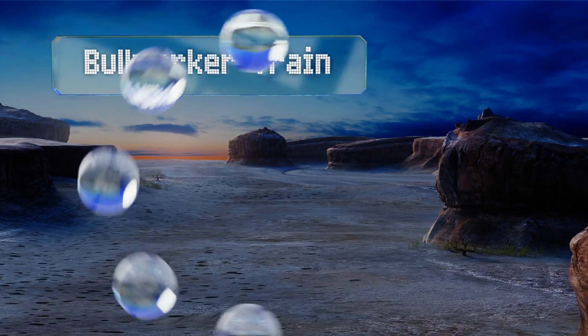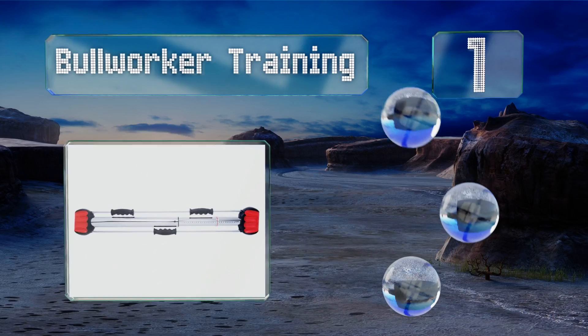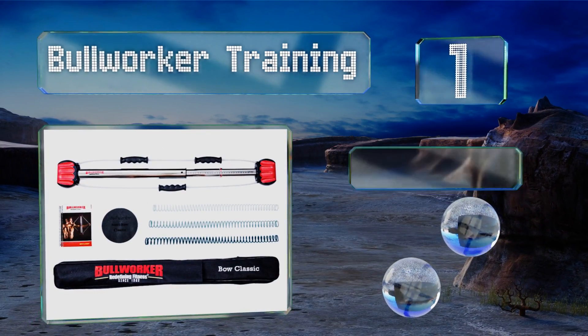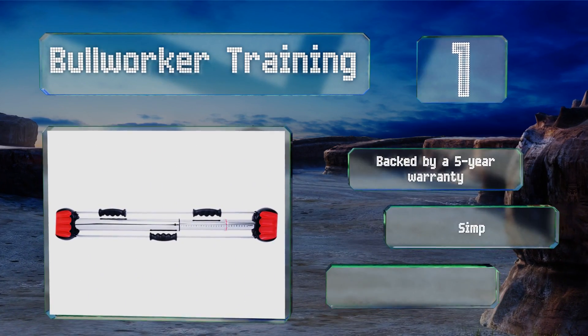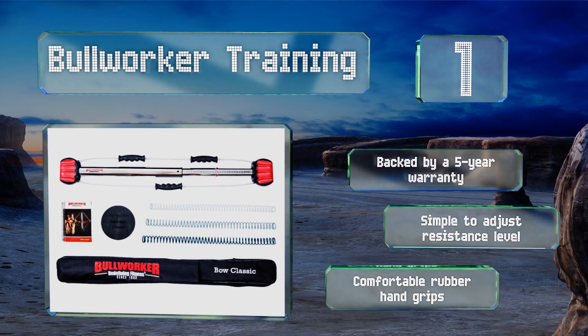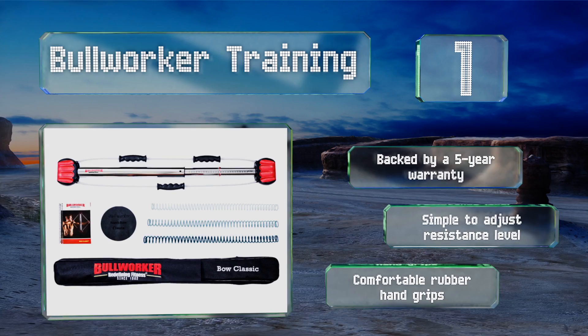And coming in at number 1 on our list. If it works, why change it? There's a reason the Bullworker training has been around for more than 50 years. Through isometric principles, it allows you to target muscles in your chest, arms, back, and legs with one simple piece of equipment. It's backed by a 5-year warranty and includes comfortable rubber hand grips. It's simple to adjust the resistance level.